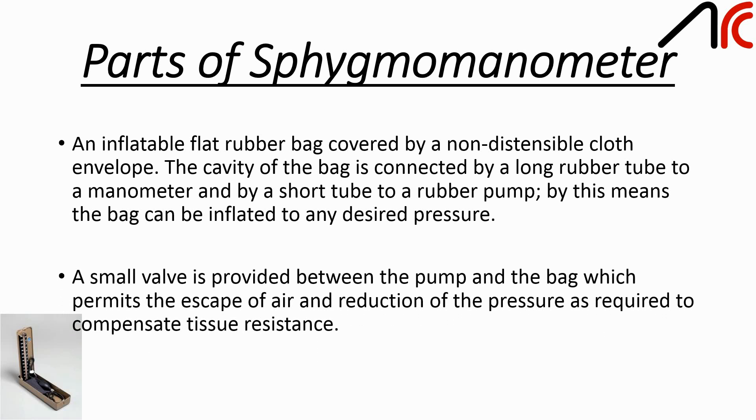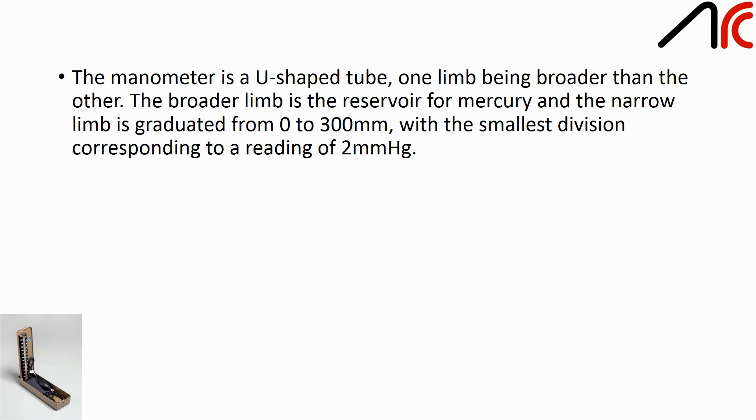A small valve is provided between the pump and the bag which permits the escape of air and reduction of pressure as required to compensate tissue resistance. The manometer is a U-shaped tube, one limb being broader than the other. The broader limb is a reservoir for mercury and the narrow limb is graduated from 0 to 300 mm, with the smallest division corresponding to a reading of 2 mmHg.